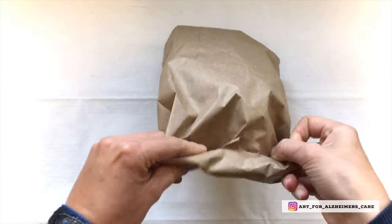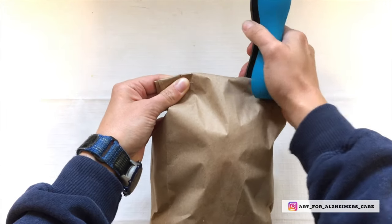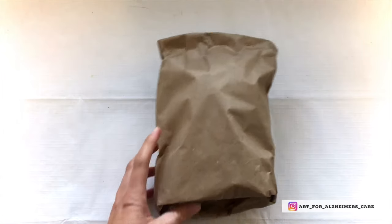Crinkle up some of the newspaper and stuff it inside of the bag, then seal the bag using a stapler. This will form the body for our raccoon.